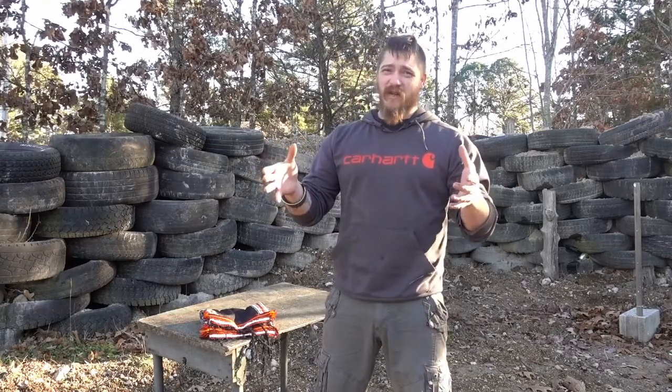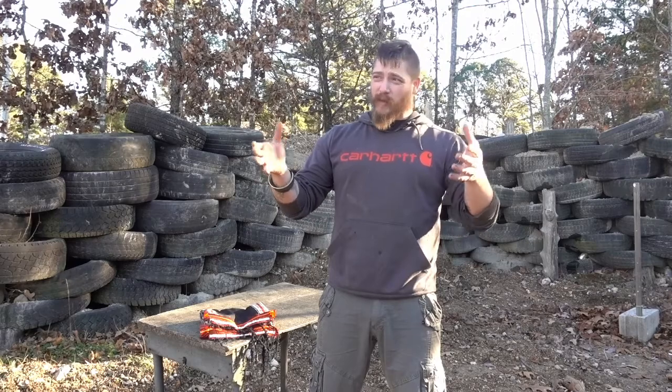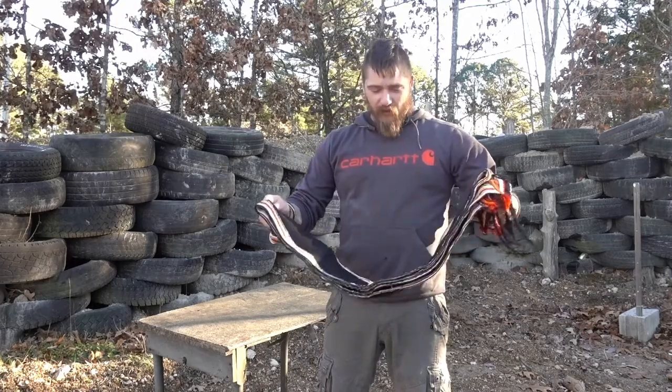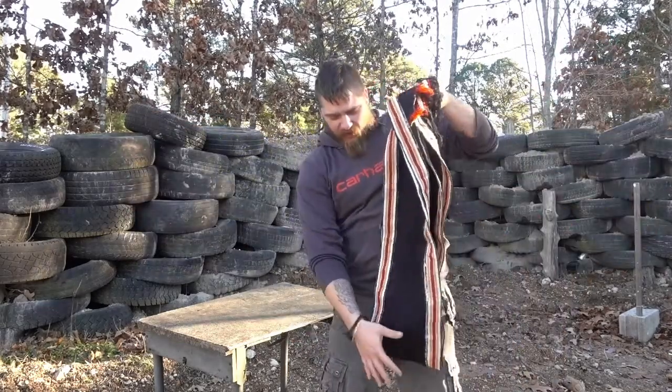First things first guys, for the sake of remaining warm because it is a bit chilly out here today, and for the sake of remaining decent, I'm going to be demonstrating this wearing pants — because well, ain't nobody want to see that, especially the local wildlife.